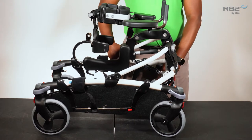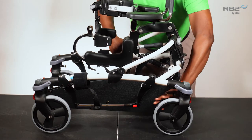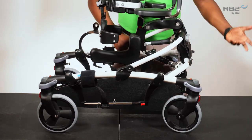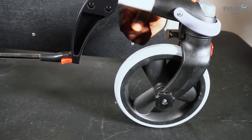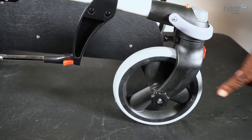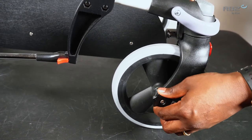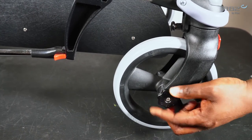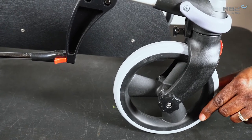I would like to discuss some of the standard features of the Mustang. Each Mustang comes equipped with four directional wheels. You have a choice of 4 inch or 8 inch wheels. Each wheel comes standard with a directional lock by simply rotating the spring-loaded swivel lock, and you will notice there's a dial in the center of the wheel. The dial is used to control the resistance of the wheel. By turning the dial clockwise you increase the resistance, and by turning it counterclockwise you reduce the resistance of the wheel.